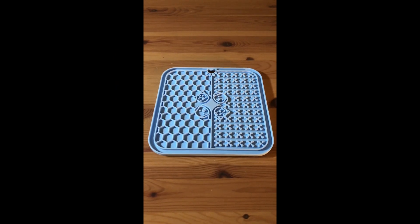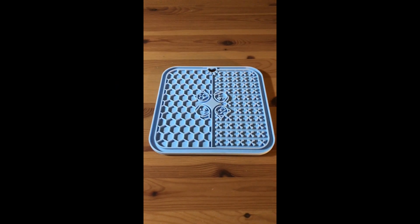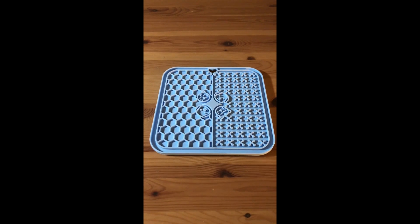If you're interested in trying out this lick mat for your cat or dog, you can click on the link in my description below.